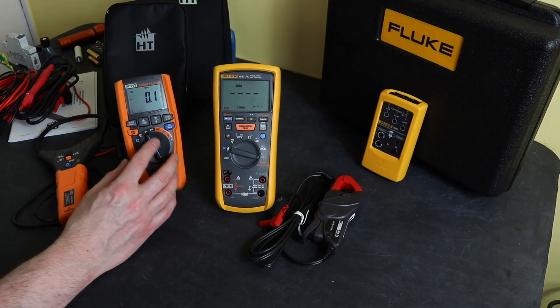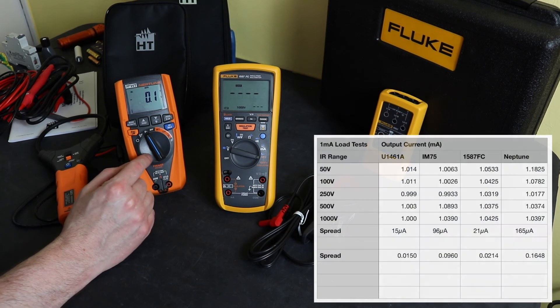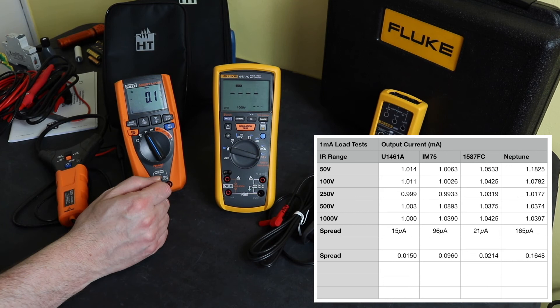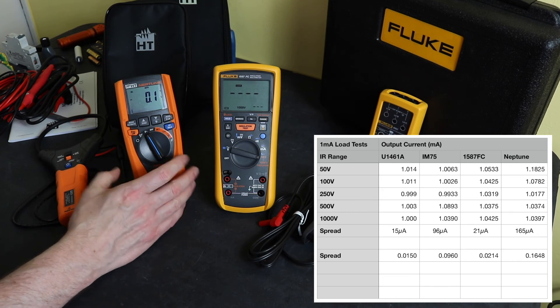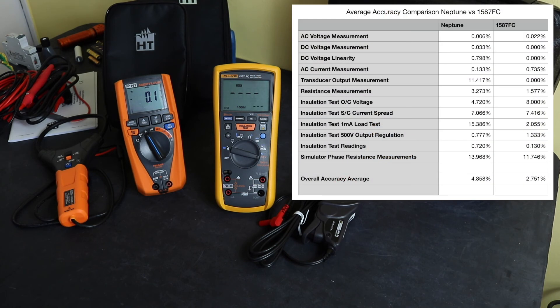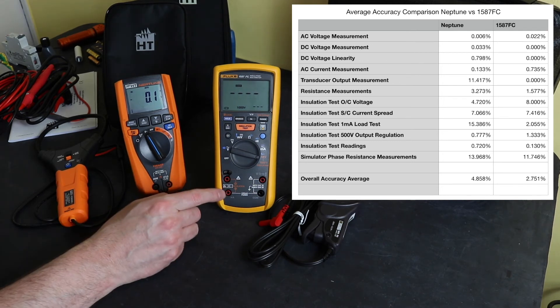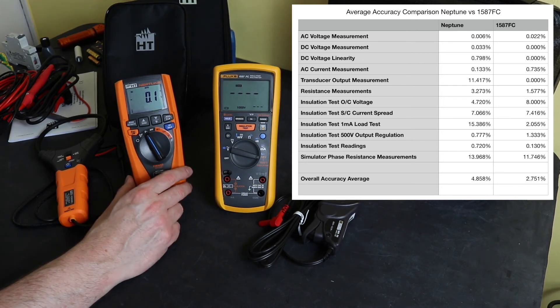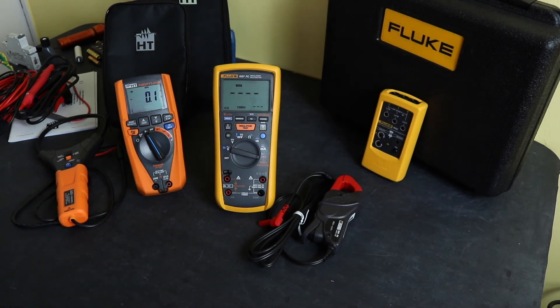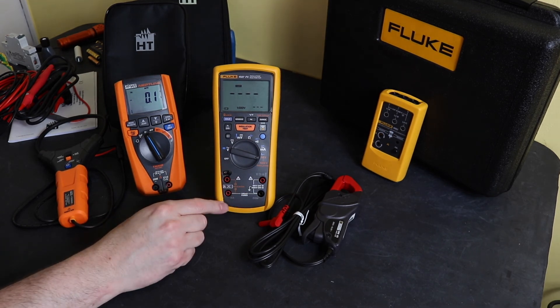For insulation resistance testing, the Neptune struggled with some stability tests, and the one milliamp current test was quite a way out compared to the Fluke. Looking at the overall accuracy figures in the results table, the Fluke was twice as accurate as the HT Neptune.